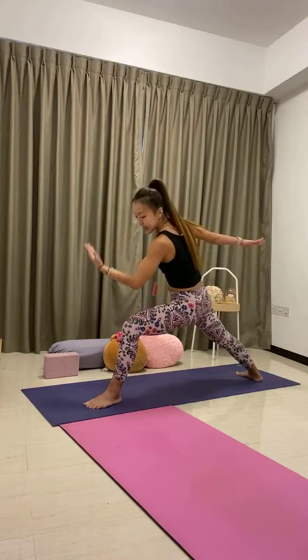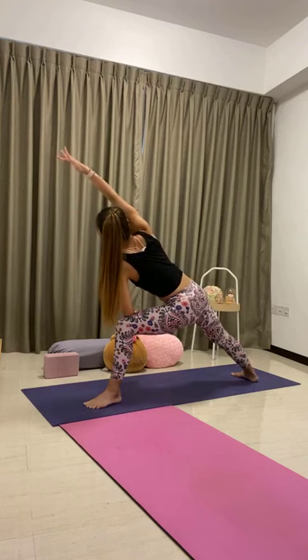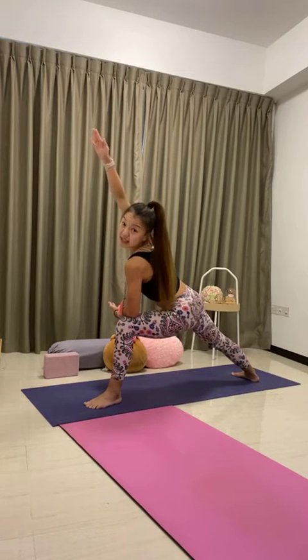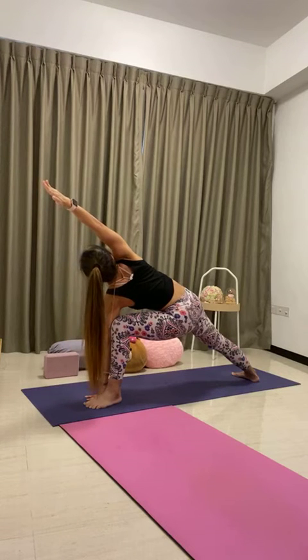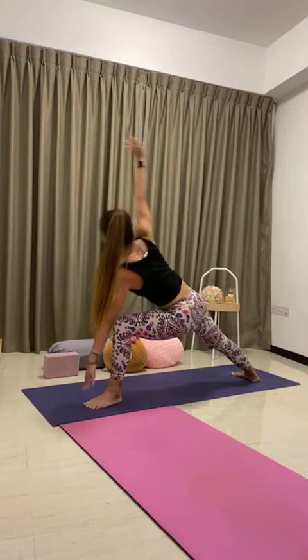Supported side angle: exhale, place right elbow on top of the right thigh. Sweep the left bicep by the ear, lean back, open the chest. Option to stay here on the forearm, or place right fingertips inside the right foot to come to extended side angle pose. Continue to lean the left shoulder back. Hold it here. Back to your warrior two, inhale.